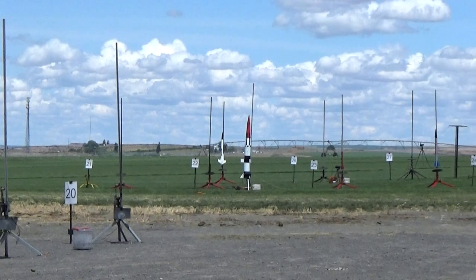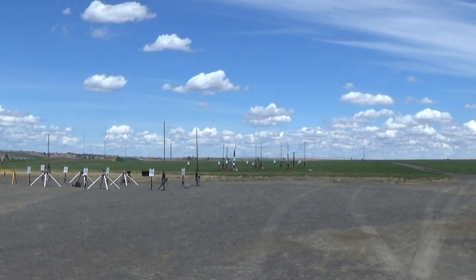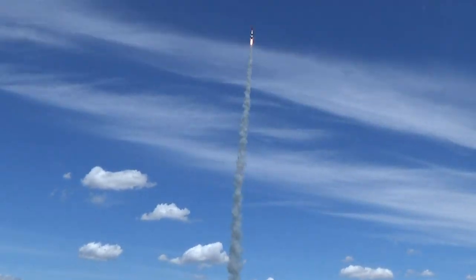Going in 5, 4, 3, 2, 1, launch. Beautiful.